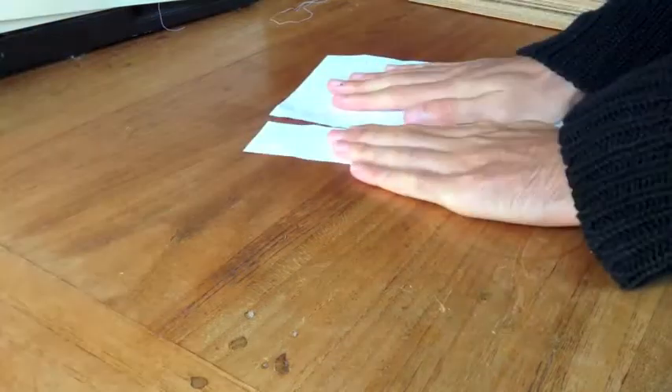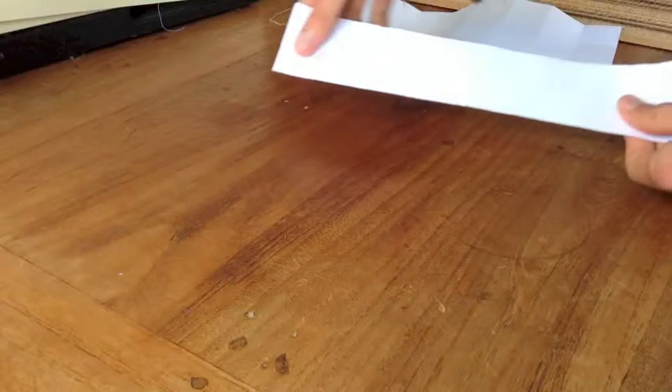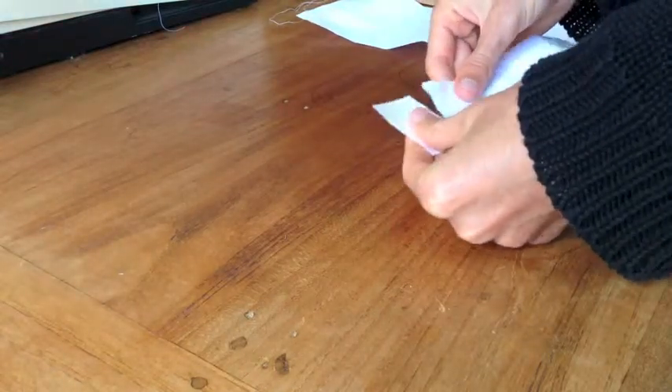You then rip or cut them into their little squares until you have something that looks like this.